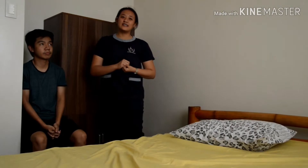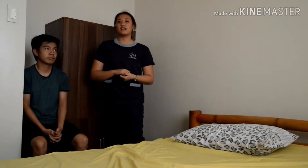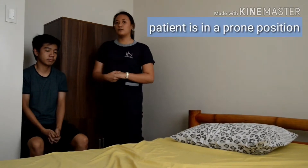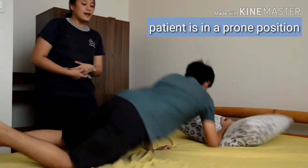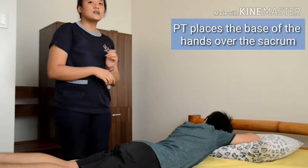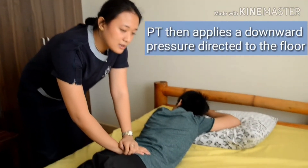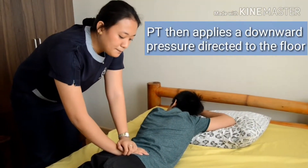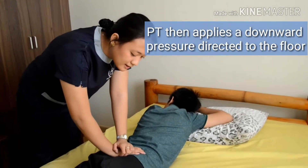This test is called the sacral apex pressure test, or the sacral thrust test. The patient is positioned in prone, and the examiner places the base of the hand over the apex of the sacrum, then applies a downward pressure toward the floor.